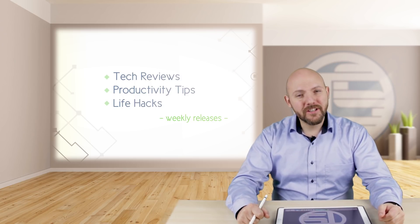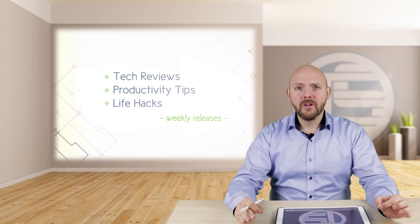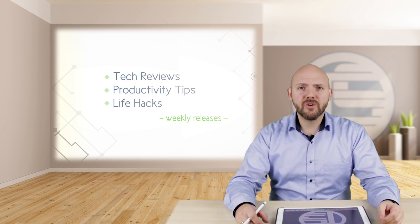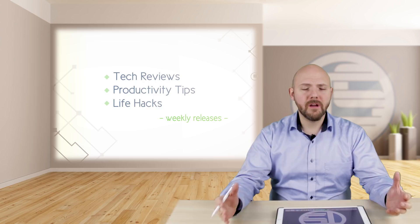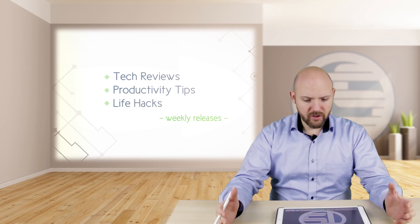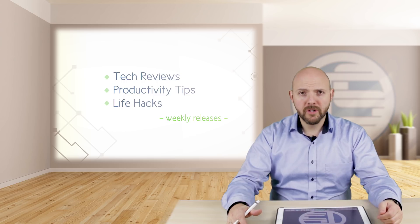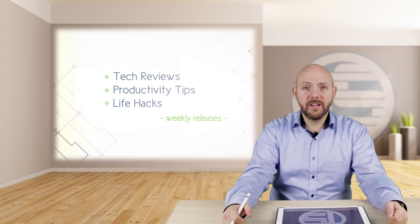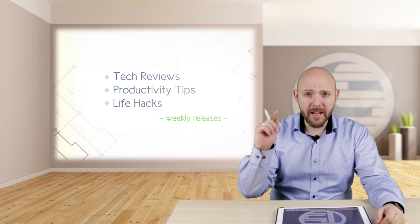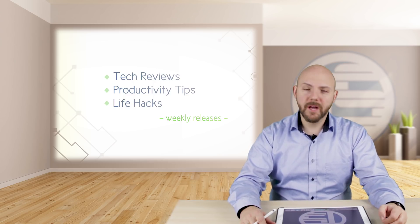Hi everybody. My name is Tom Sollert and today I'm very excited to show you this app — a brand new app released by MyScript, the makers of Nebo, the note-taking app with the awesome handwriting recognition algorithm. They just published a new app called Calculator 2. Why is it called Calculator 2? Because they already had Calculator 1, or just Calculator, and I showed you that Calculator in my very first video when I started to talk about going paperless.